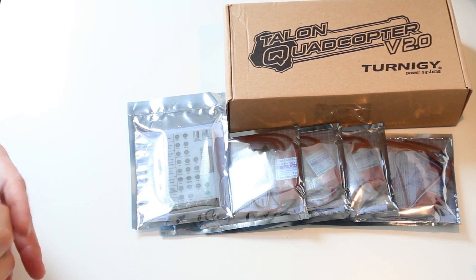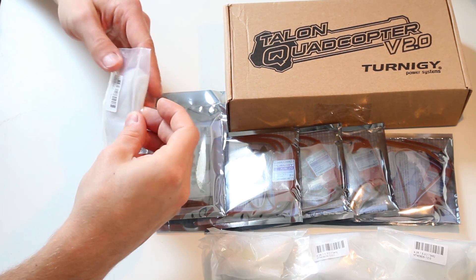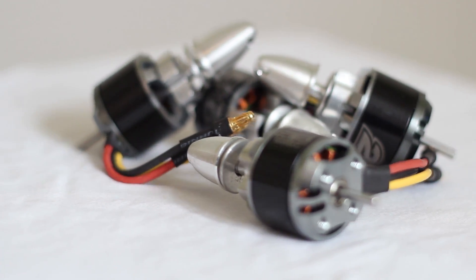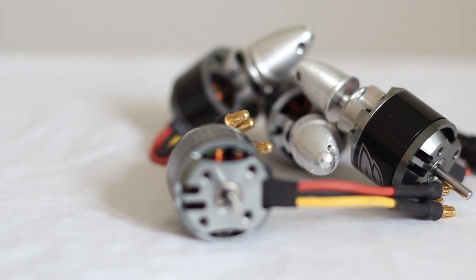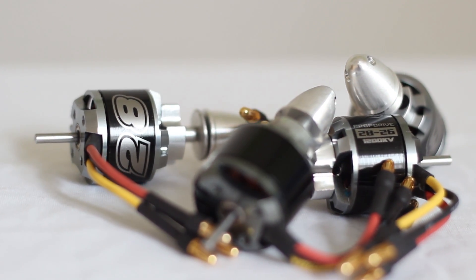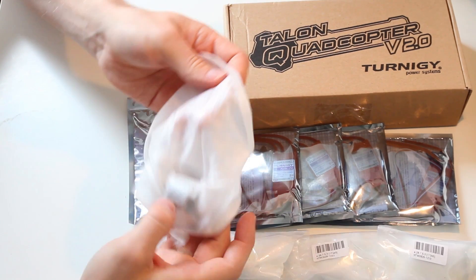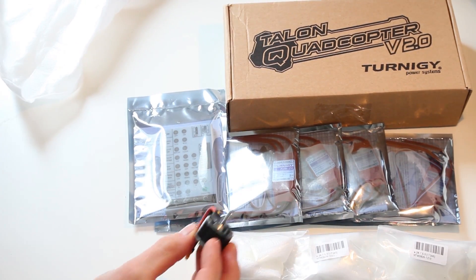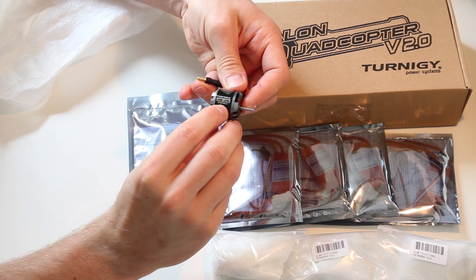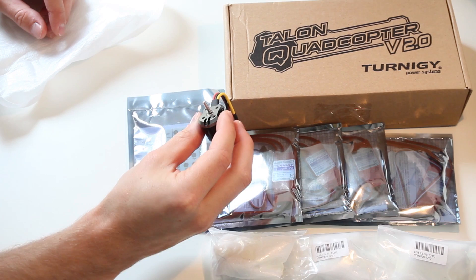Then you need your motors themselves. You need four of course and I recommend ordering spare motors as well. These are NTM 2826 1200KV motors. Pretty basic, pretty small. It says 1200KV on here and they do fit the frame, so this is pretty important. They fit the housing and you just screw them on.